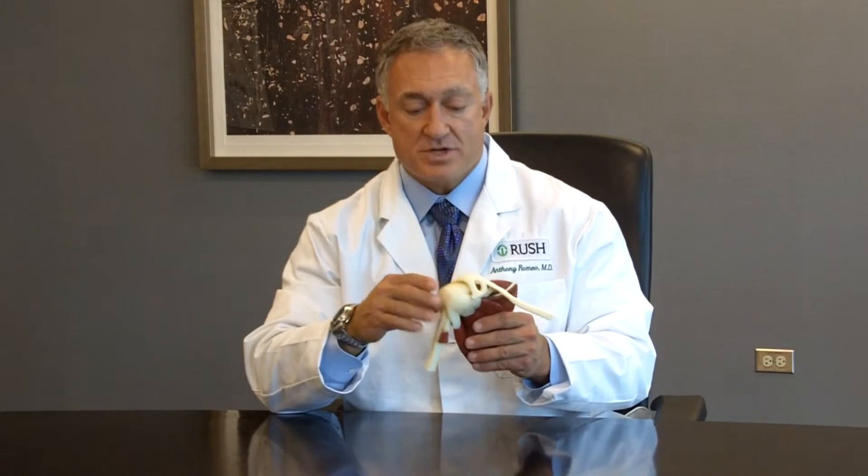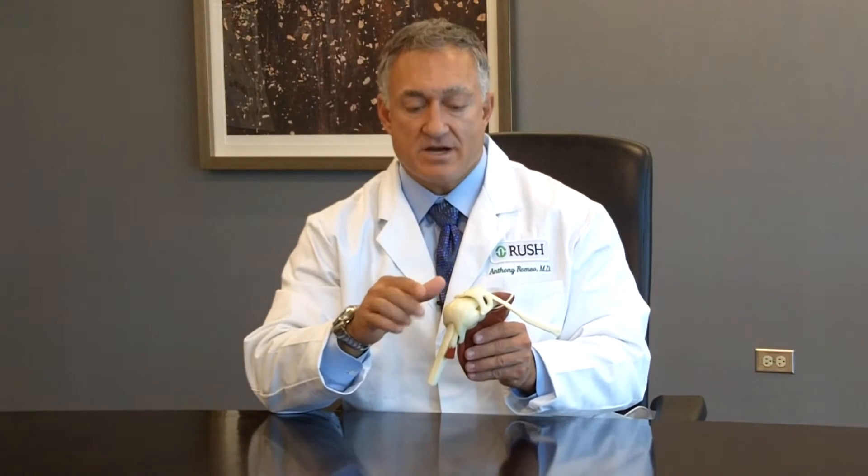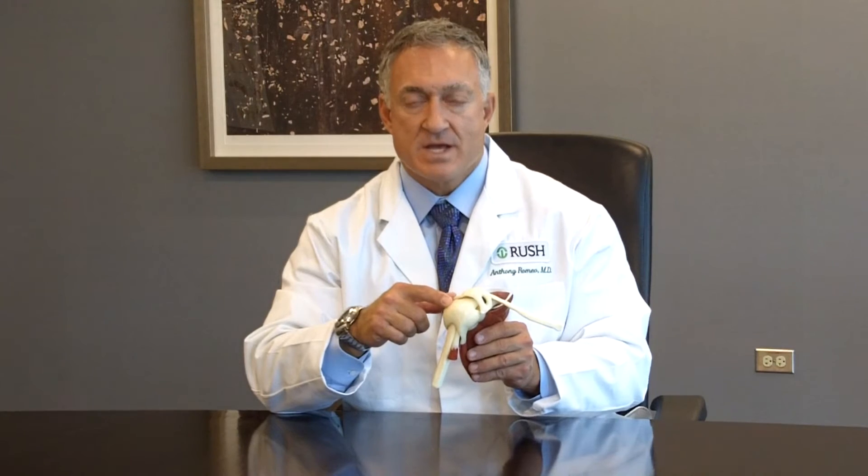We've discussed repairs of the rotator cuff tendon and focused primarily on the most common tear, which is the supraspinatus. Another tear of the rotator cuff tendon, which can be quite devastating in terms of the function of the shoulder, is a tear of the front part of the rotator cuff, which is known as the subscapularis.